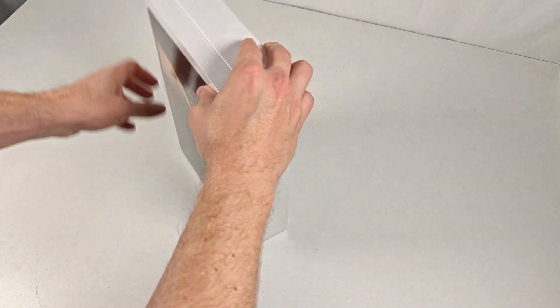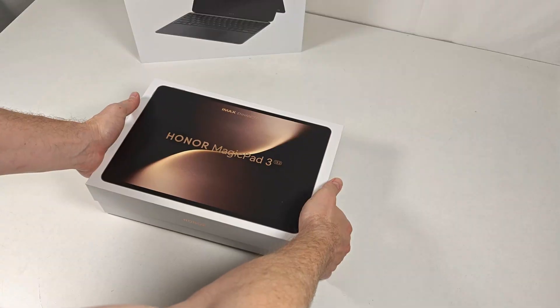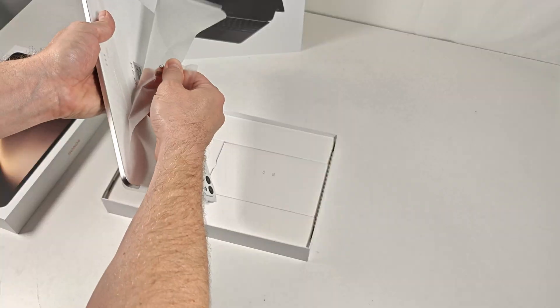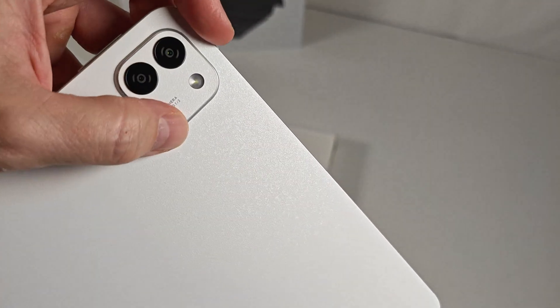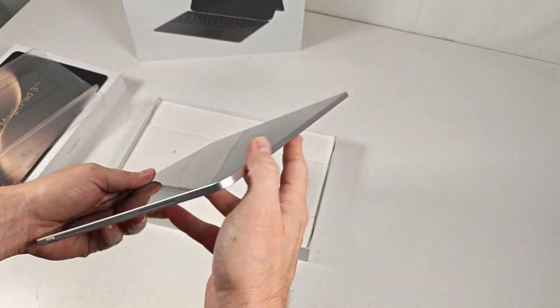The Honor Magic Pad 3 is here, and it comes with an all-new 165Hz LCD display, a pen, and a case in the box, and battery life that lasts for days. And while the value here is pretty unbeatable, especially when comparing it to the 13-inch iPad Pro, I want to take a look at why the display might be a more comfortable fit for daily usage.